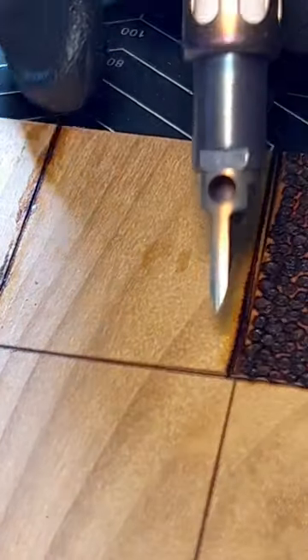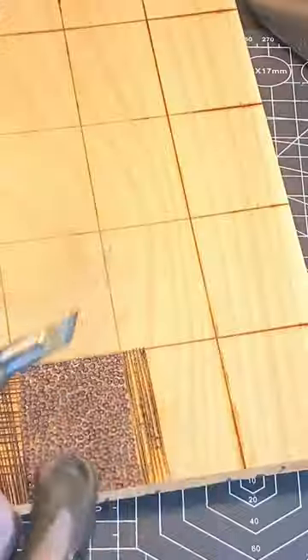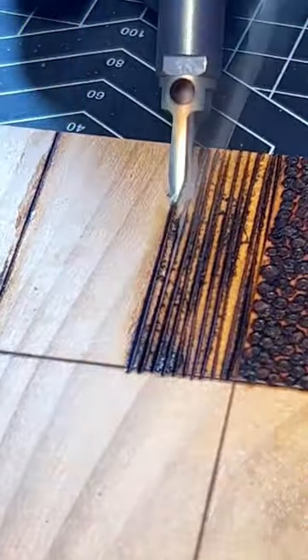I'm using the hot knife attachment, and this comes with the Dremel Versa Tip. You can vary the speed, the depth, and the angle that you're using it to create different effects.